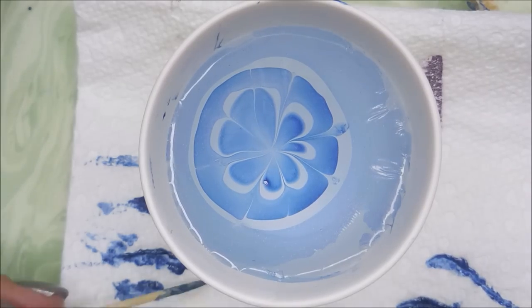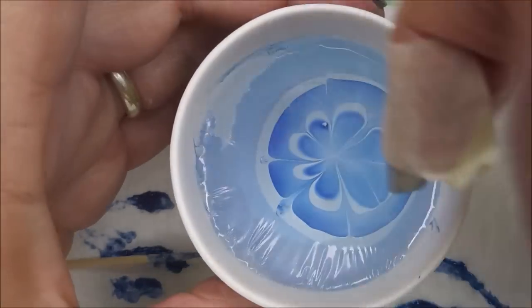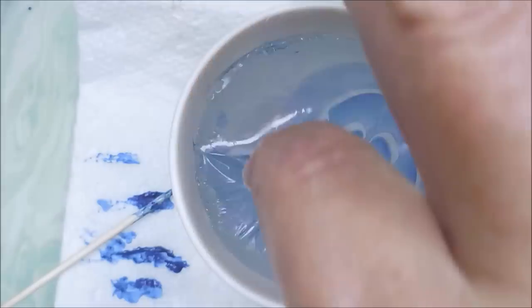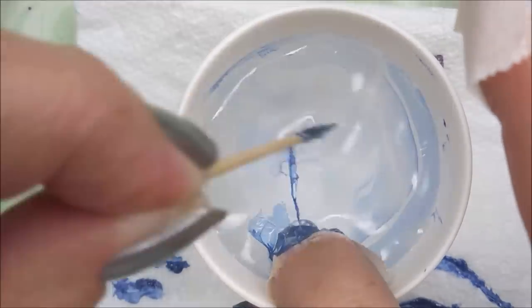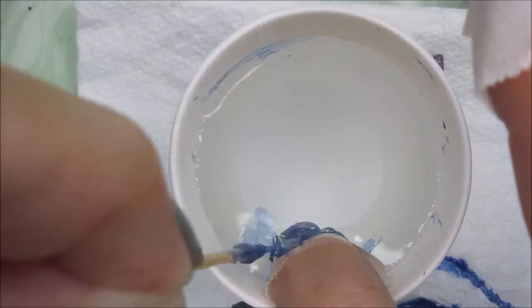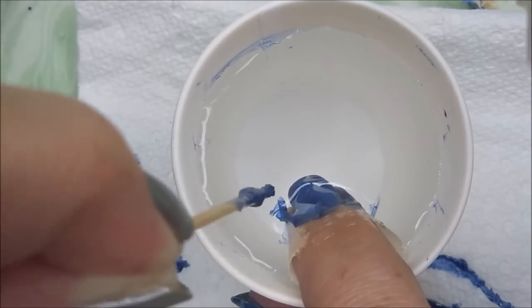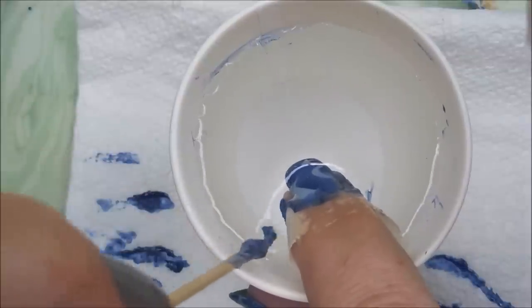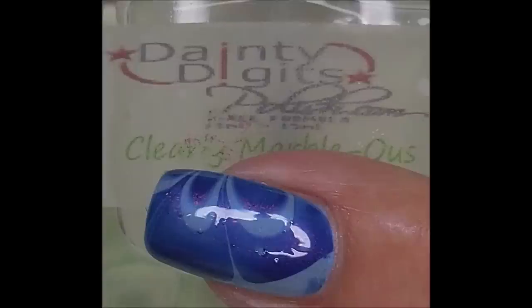I'm just doing this like a typical water marble. My cup is just room temperature, regular, normal water — nothing special. I try to work fairly quickly, but when I try to go too fast I make mistakes. So I do like polishes that give me time to play around with it. And that one did really well — very nice.